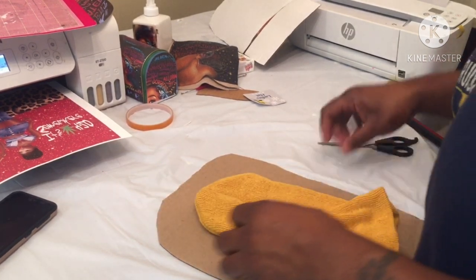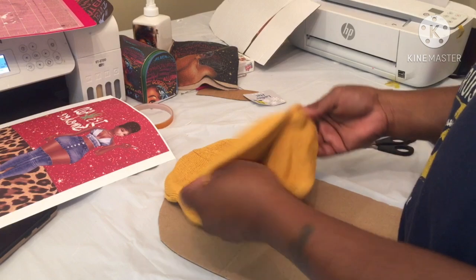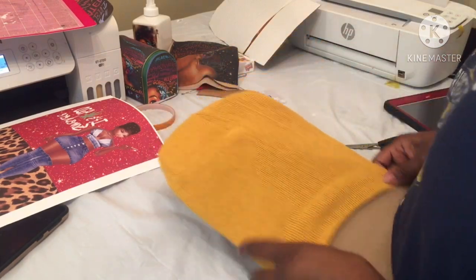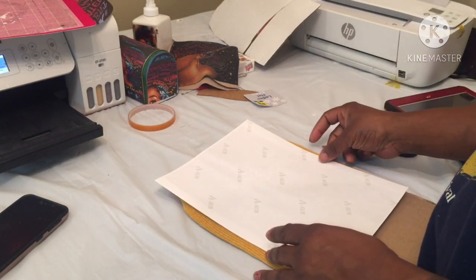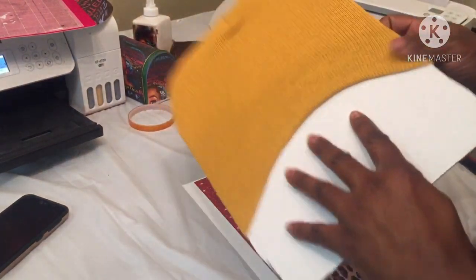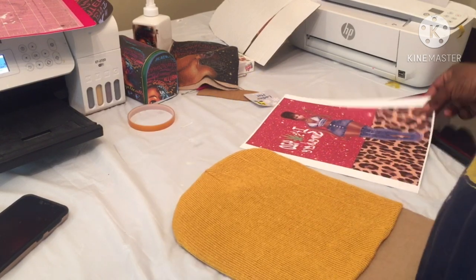I'm gonna use this image here and try to stretch it wider than I did the last one. I cut a wider template out of the box, and this one isn't gonna be all the way across. I really want the picture to be visible. Trying to get it lined up with the center part — just gonna wing it again.